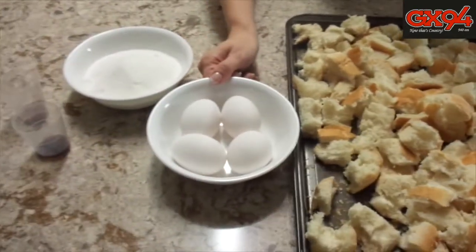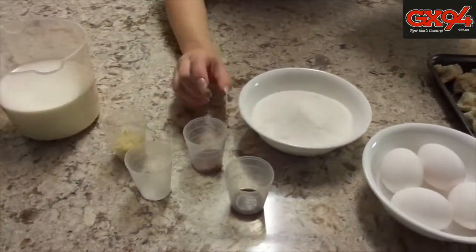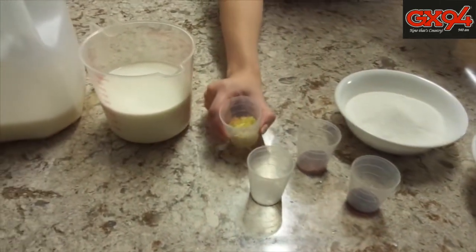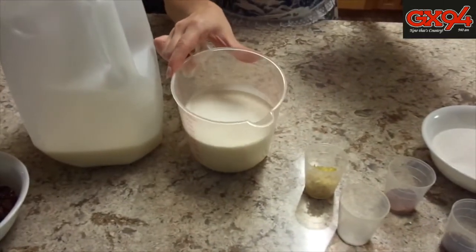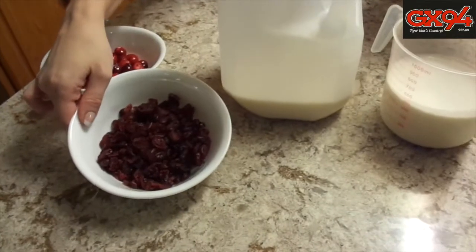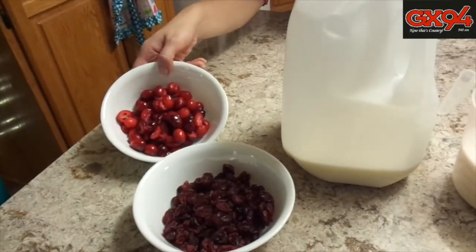You need four eggs, one quarter cup of sugar, one teaspoon of vanilla, one teaspoon of ground cinnamon, a quarter teaspoon of salt, the zest from two lemons, two cups of half and half cream, two cups of milk, one cup of sweetened dried cranberries, and one cup of fresh or frozen cranberries cut in half.